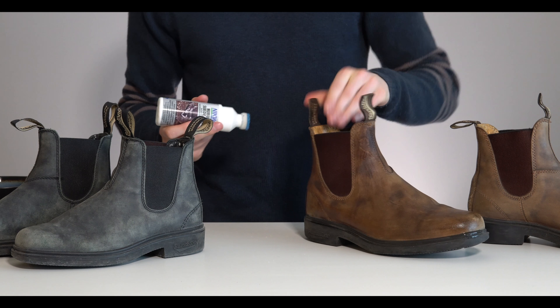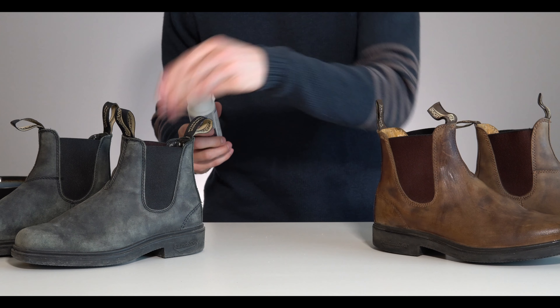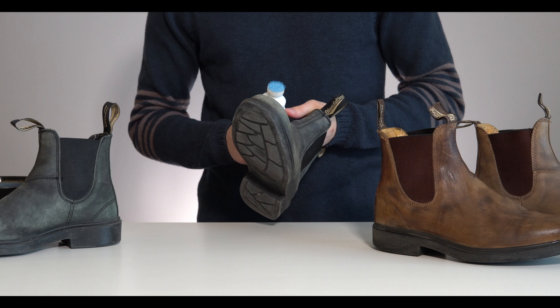Once you're done applying the protector, you're going to let these sit for five minutes. I'm going to move on to a second pair and we'll be back once those have finished soaking in.